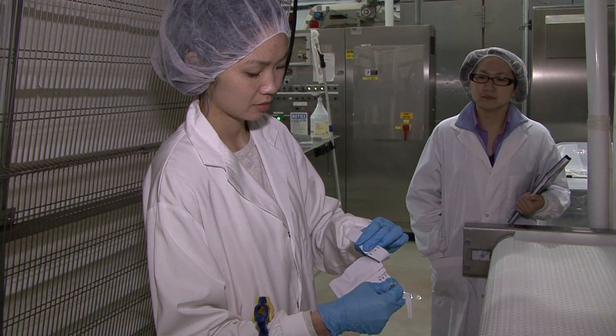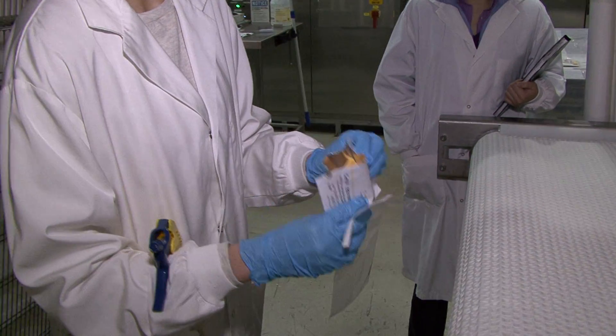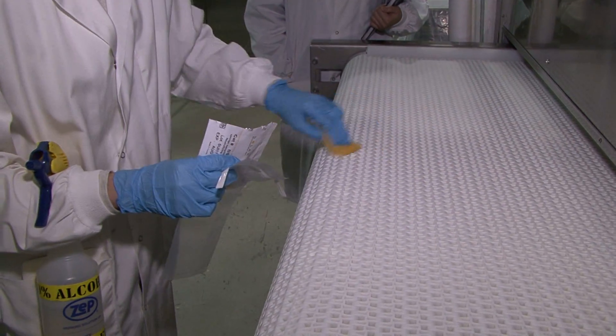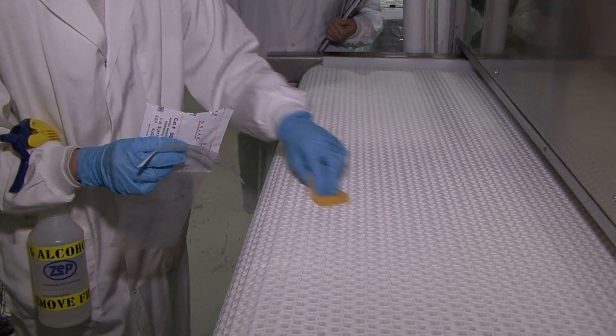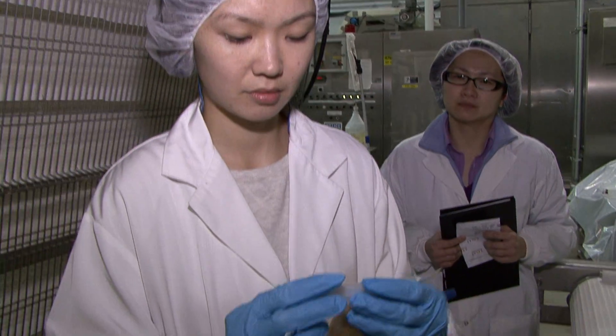You can also get sterile sponges to swab an area. They are usually used to determine if specific organisms are present. After swabbing, the sponge is placed in a sterile bag and sent to a testing laboratory, such as EXOVA, for extracting and culturing the microorganisms.